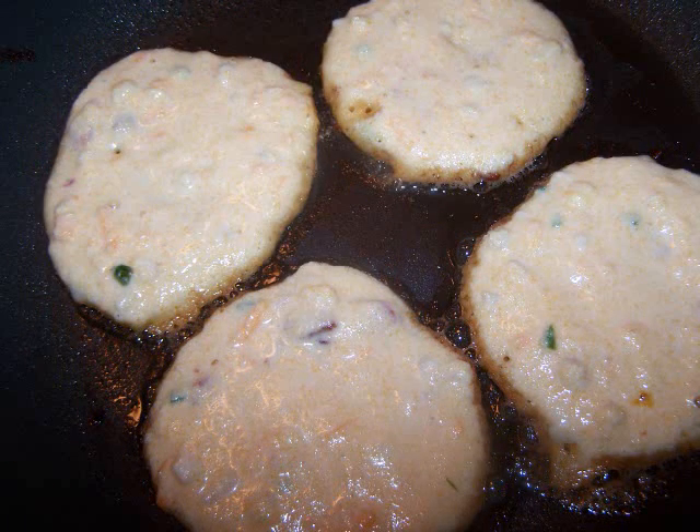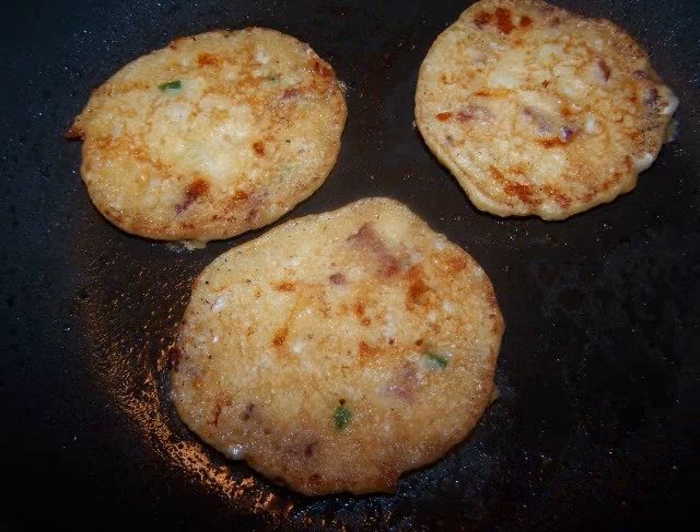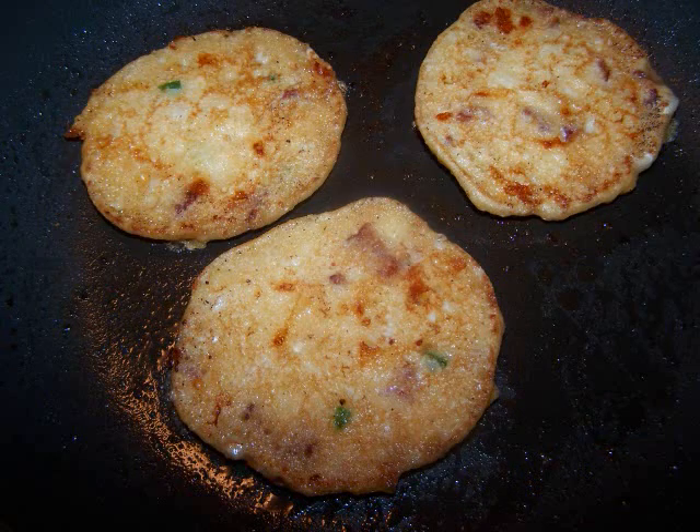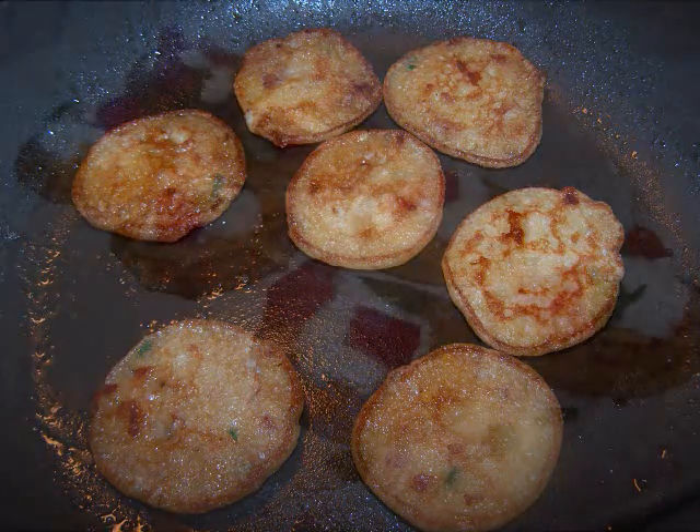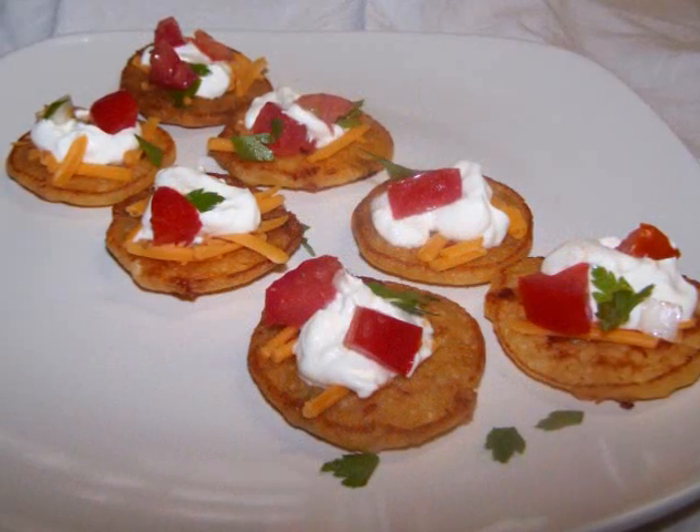Continue making them in batches of three or four until all of the batter is gone. I made one pan of pretty small ones just to give you an idea of how this might look as an appetizer.